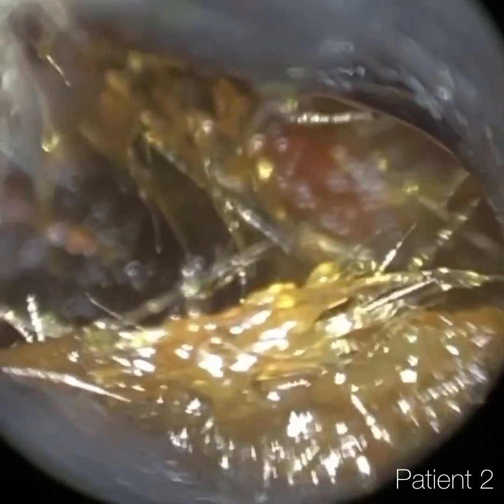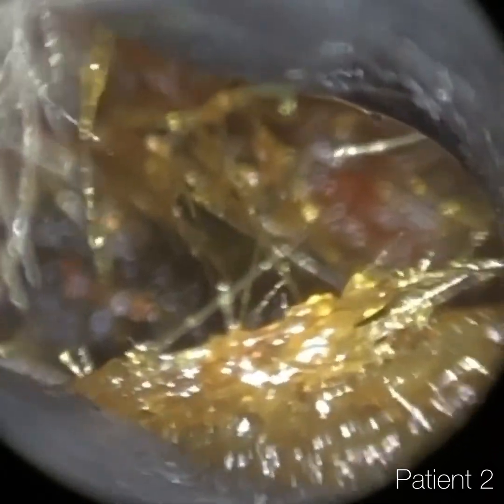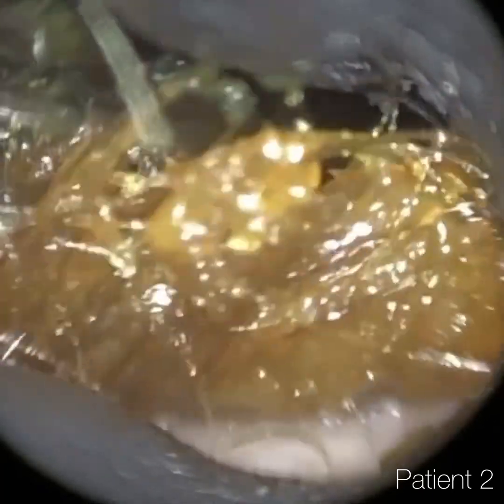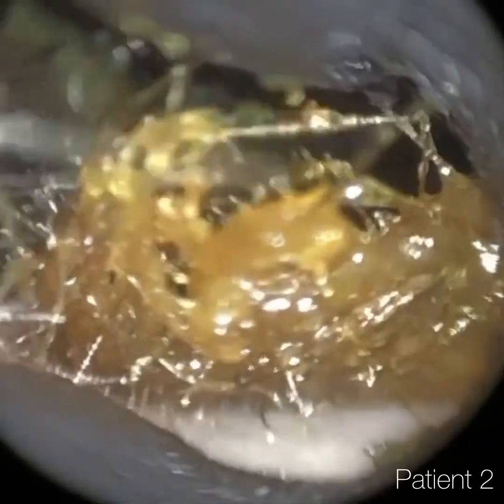And you can see there's loads of hairs that are matted — so that might have given it away now. Patient two, if you hadn't guessed already, is the husband. And patient one is the patient's wife.